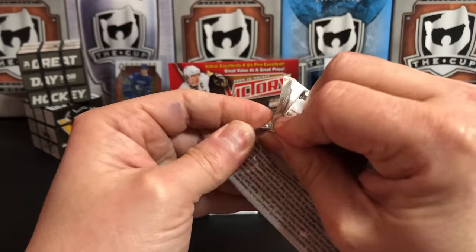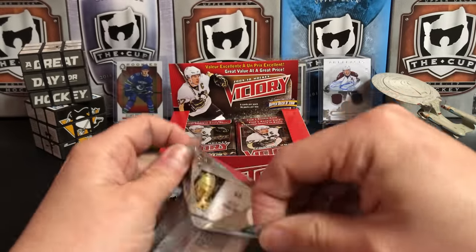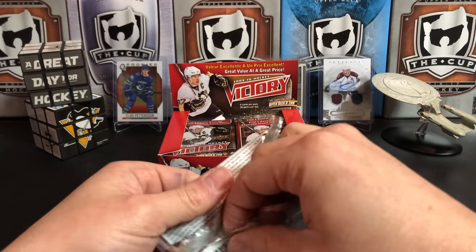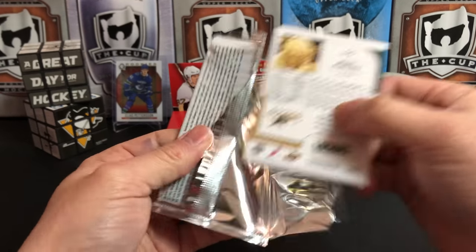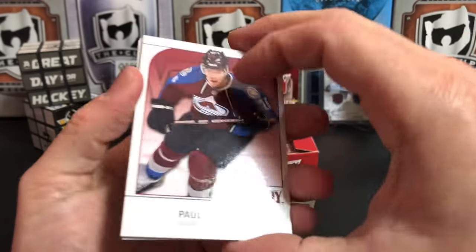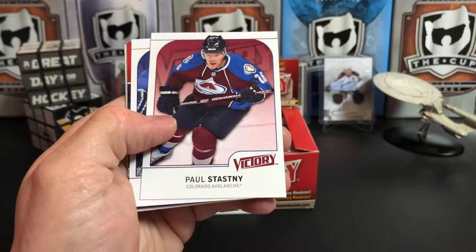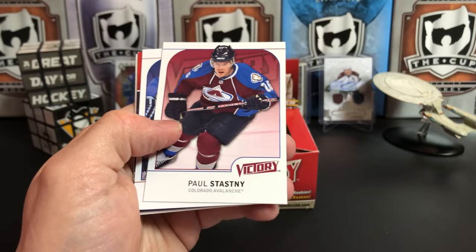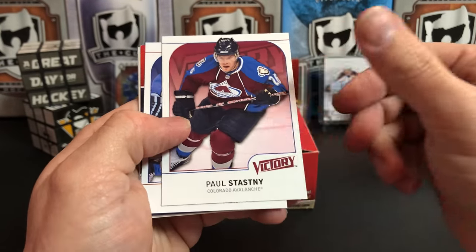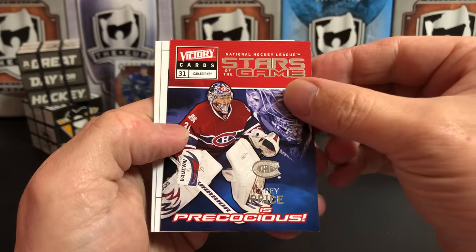I know the 9-10 rookie class contains like Brent Marshall and Jamie Benn, John Tavares, Erik Karlsson, James Reimer — but I don't know how many of them are in here because Victory was an early-in-the-year product, so I don't know that all the rookies are actually included. Paul Stastny, top-on-white, and we've got a Victory Stars of the Game.